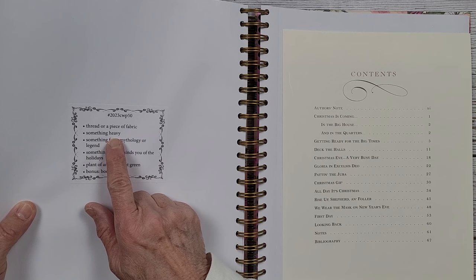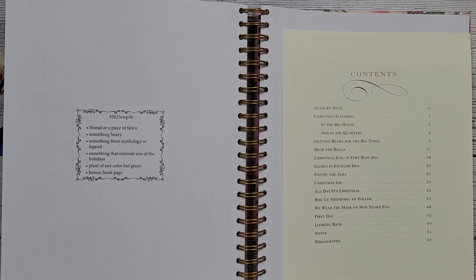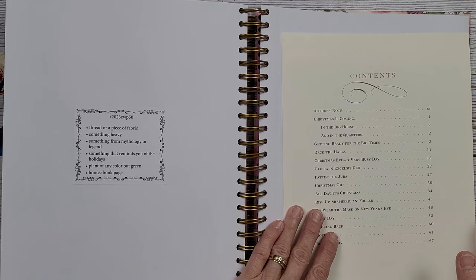This week's prompts are thread or a piece of fabric, something heavy, something from mythology or legend, something that reminds you of the holidays, plant of any color but green, and then a book page. I'm going to try to use all of them, but I'll see how it goes.